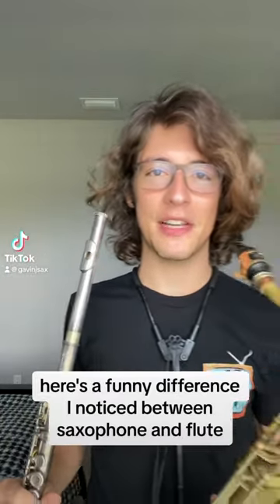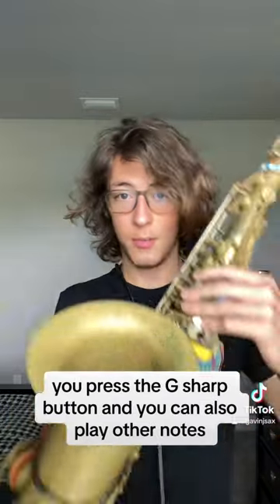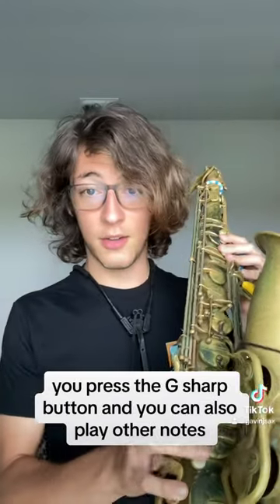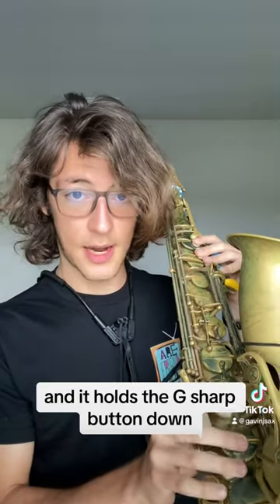Here's a funny difference I noticed between saxophone and flute. When you want to play G sharp on saxophone, you press the G sharp button, and you can also play other notes and it holds the G sharp button down.